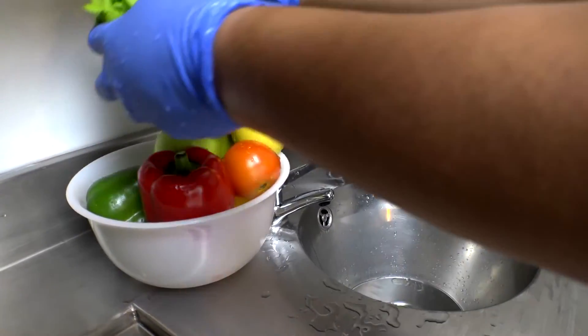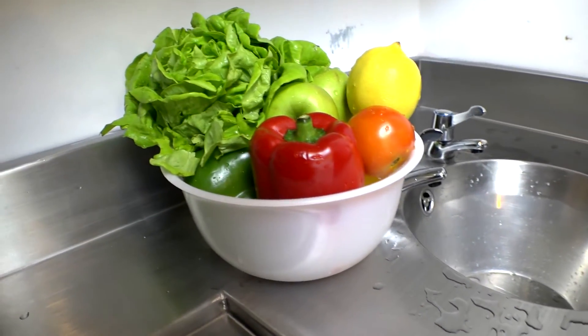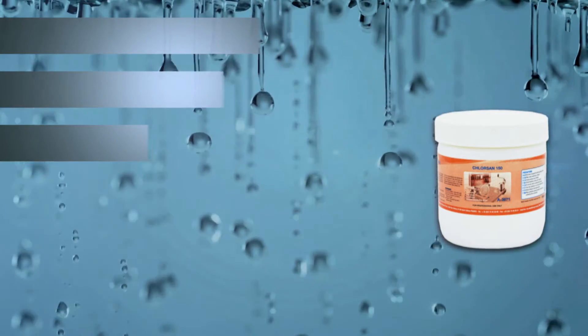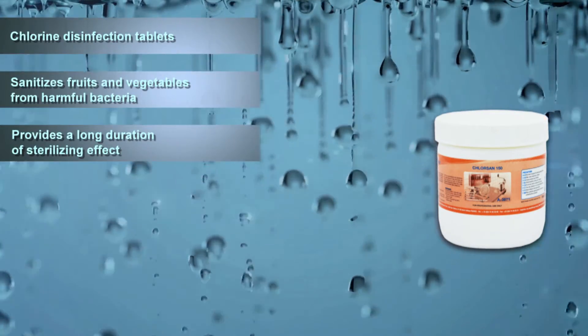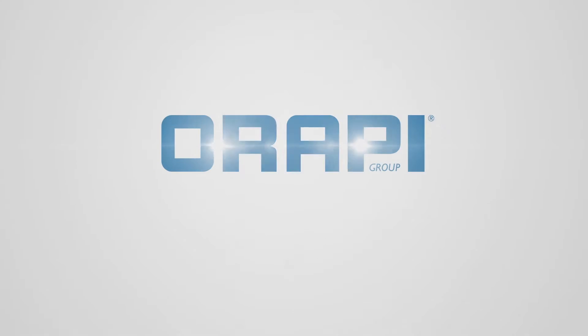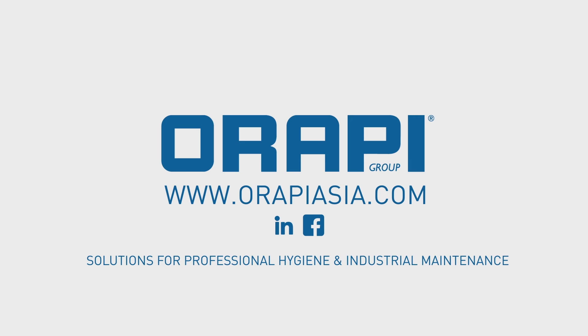Chlorsan 150 can also be used for hard surfaces, floors, walls, blood spillage, and for sanitizing strainers, cutting boards, tableware, and washing machines. Arapi: solutions for professional hygiene and industrial maintenance.